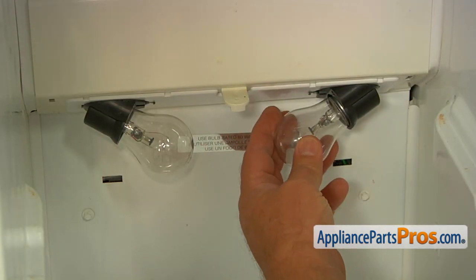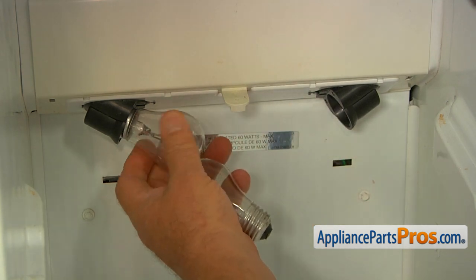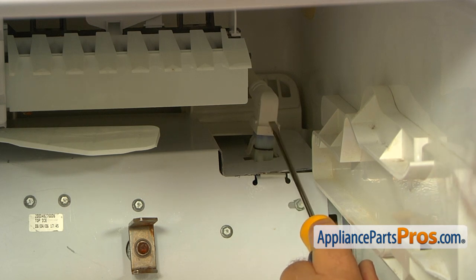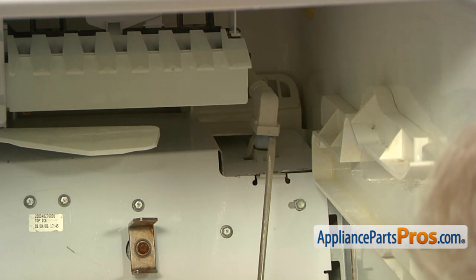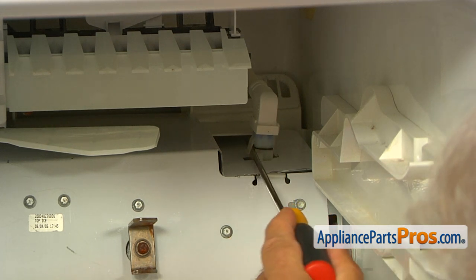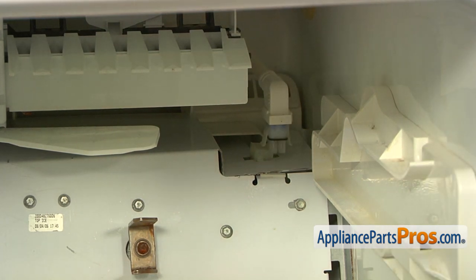Now I'm going to remove the light bulbs — just unscrew them. Next, I'm going to remove this ice maker plug; it's on top of the auger assembly. I'm going to use the flat blade screwdriver to open the tabs on the side. As you can see, we only had to open one.